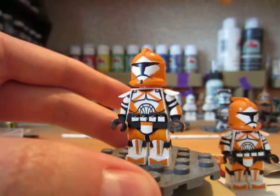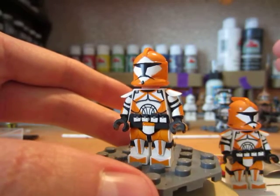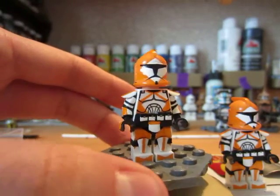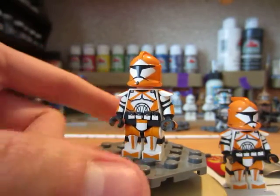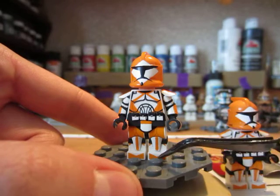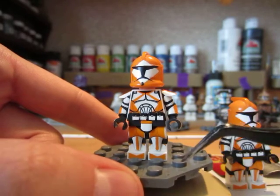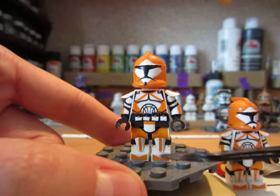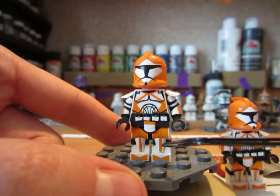I decided to do some Bomb Squad. I love these figures by the way — don't get me wrong. Orange is my favorite color and these figures are awesome; they're really underrated. You are very limited in what you can do with them. Moving on, right here we already have the leg printing for the boots, which is also really nice and convenient.